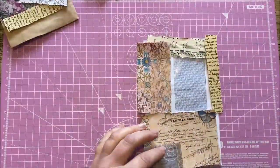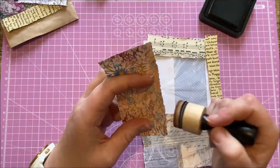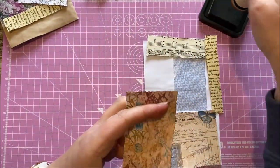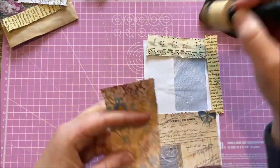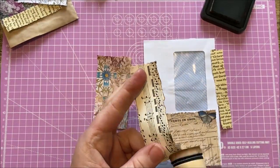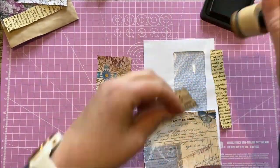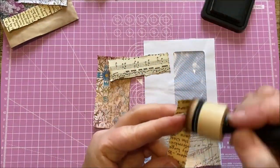I've got my pieces ready. I'm just going to ink around the edges that will be seen — that just gives them a bit of definition and makes everything complete.